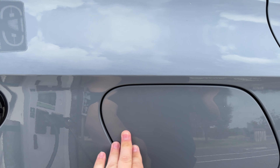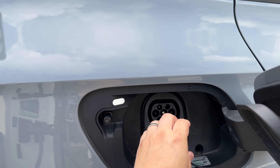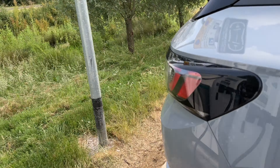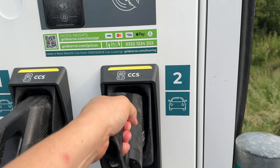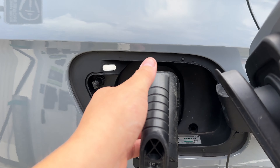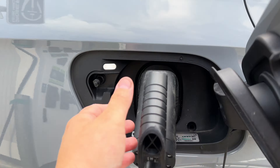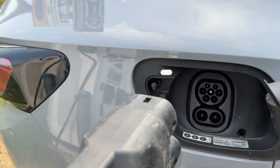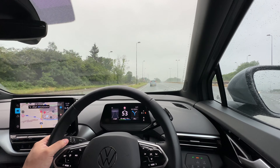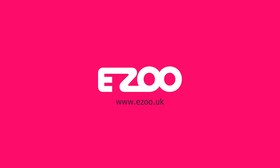DC rapid charging works in the same way as AC charging, but you'll need to remove the protective bung at the bottom of the charging port to allow space for the larger DC rapid charger connector. To finish a DC rapid charge, you must hit stop on the DC charger unit first before unplugging the connector. You are now set to go and should have everything in your toolkit to drive your electric car.